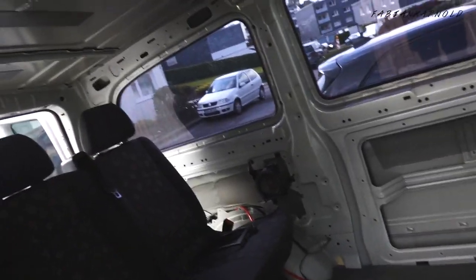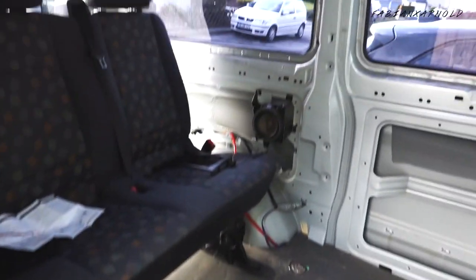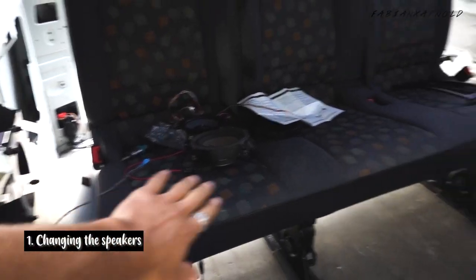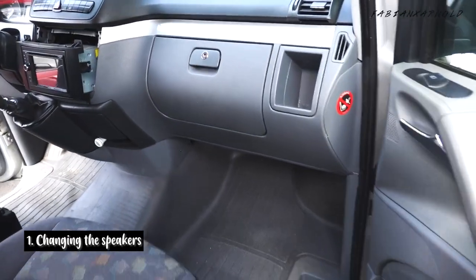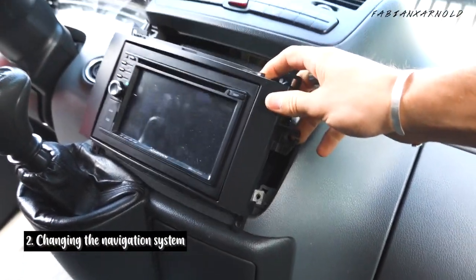This is a little update on how my camper van looks right now. I just took out all the sides, the roof, everything. Now I'm changing the speakers on the back, both sides, and on the front. I'm changing my navigation system to the new Sony one. The good thing about Just Sound is they sent me everything I need to change the whole sound system — all the cables, all the adapters, everything.